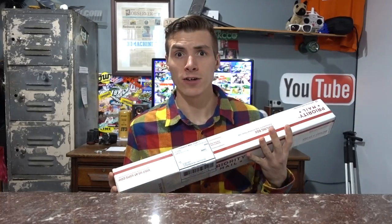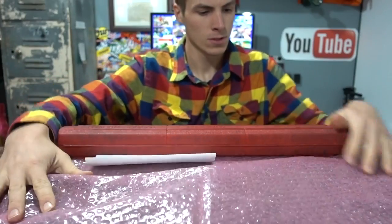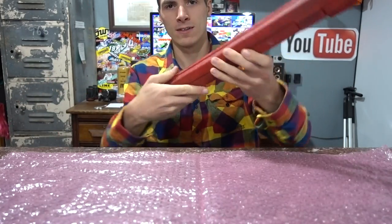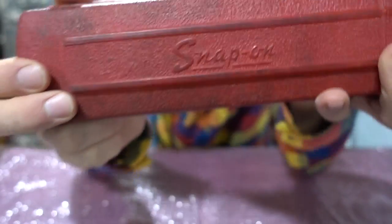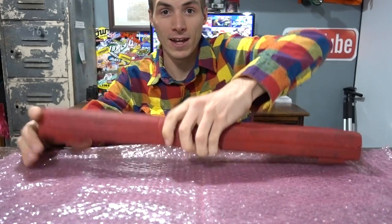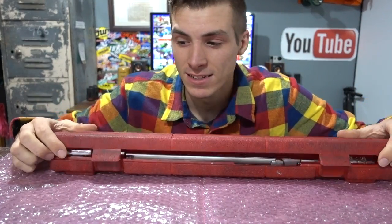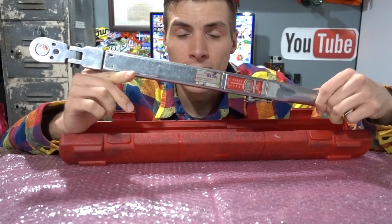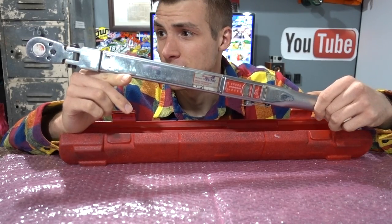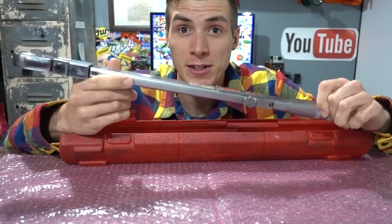Oh, I've got mail! Oh my god — I'm not even going to open it yet, but can you see what that name says? Wow, I'm nervous. This is crazy. It's actually a Snap-on torque wrench, which is amazing because these things are very, very expensive. I haven't even opened his letter yet — I've actually been looking at it for like 16 minutes.